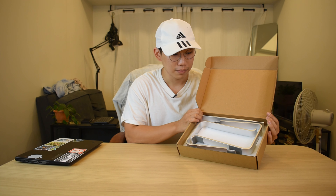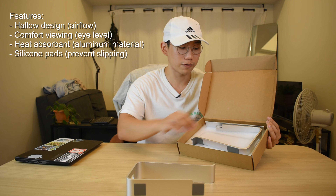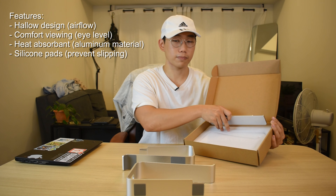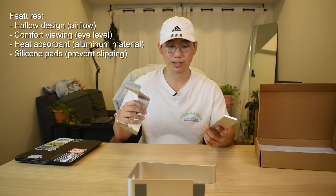Inside, that's how it comes — you need to assemble it, but it's quick. I'll show you how. This product is made of aluminum alloy, so it's very sturdy. Whether you have a 15-inch or 17-inch laptop, there's no problem. Let's assemble it — it's fast, you just need to slide it, slide it over.